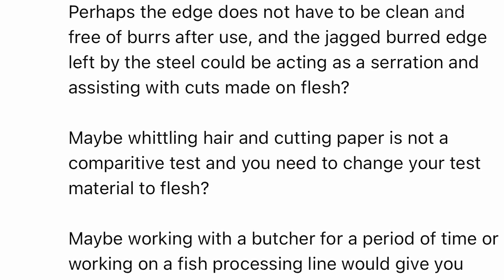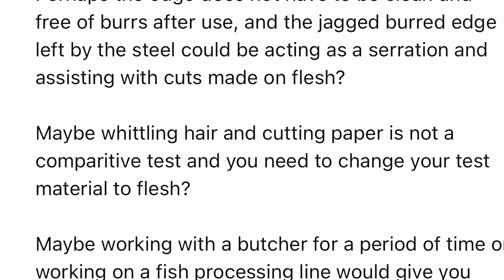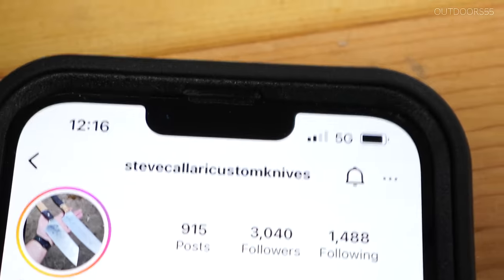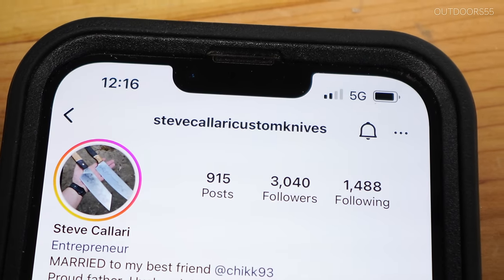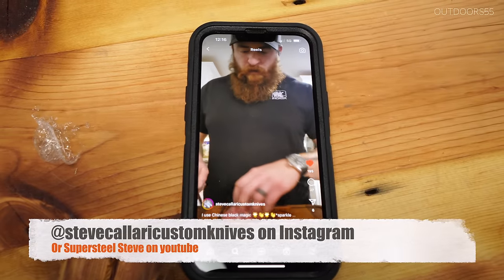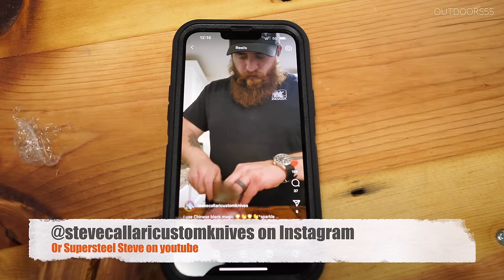Someone said in my last video that perhaps I should stop whittling hairs and start cutting some meat or other items to demonstrate sharpness, and I actually thought that was a pretty good idea. I got this demonstration from my friend Steve from Steve Kalari Custom Knives on Instagram. Highly recommend checking him out — he's on the forefront of custom kitchen knives. If you're thinking about a custom, he's the one to go to.